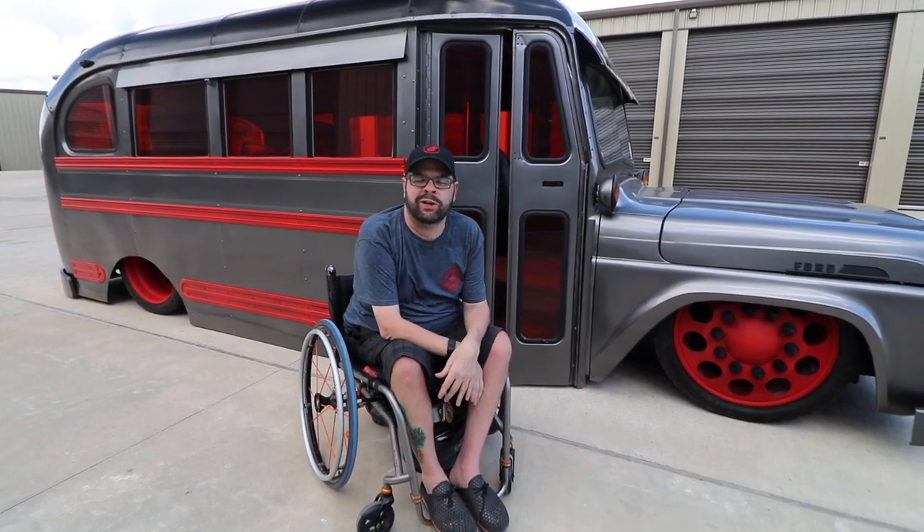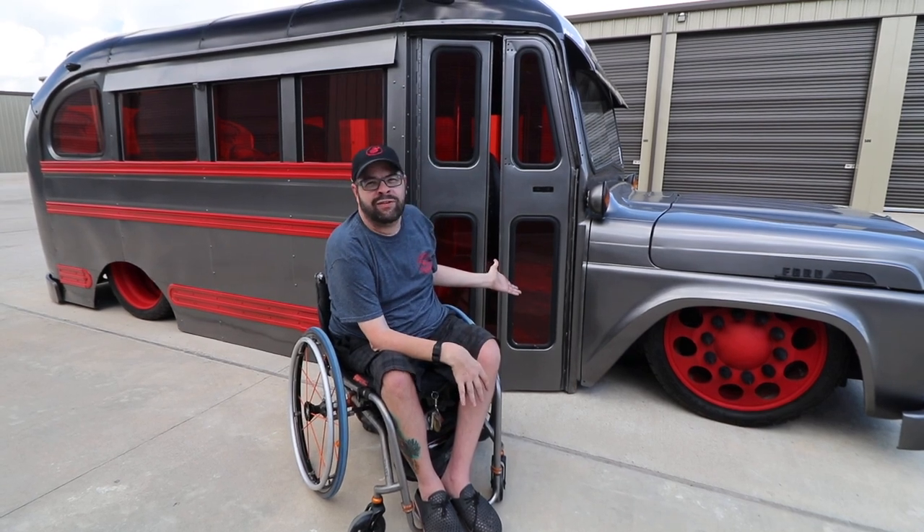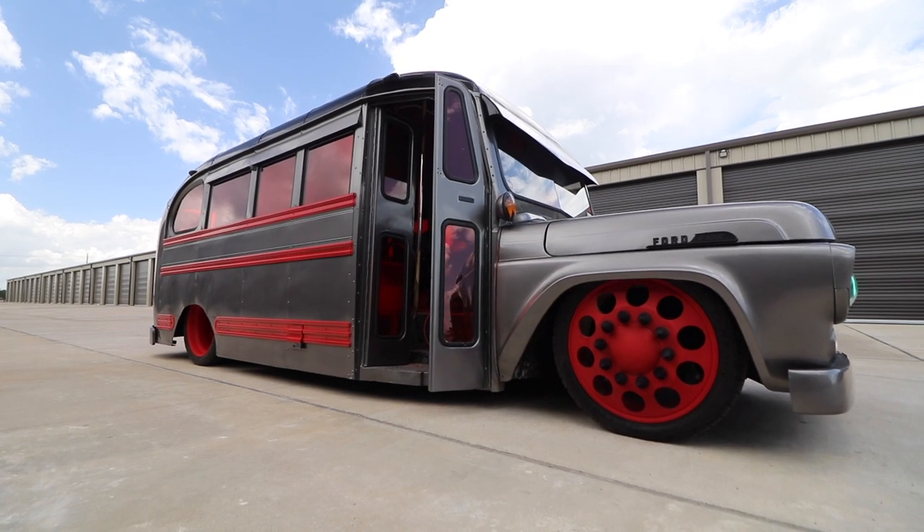Hey, what's up everybody? It's Chris Pulley. I want to introduce you to my 1957 Ford B500 Handicap Accessible Short Bus.